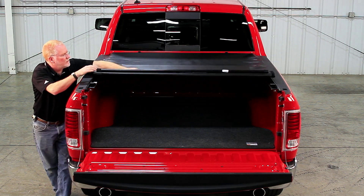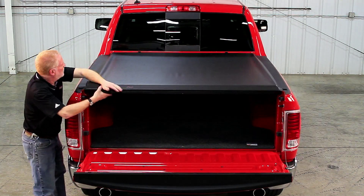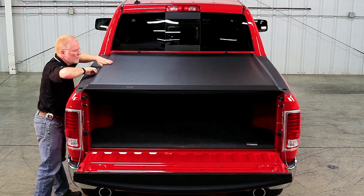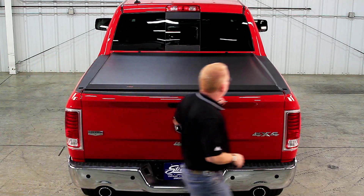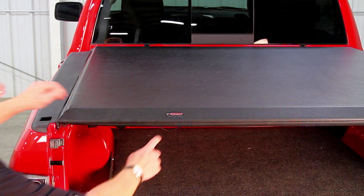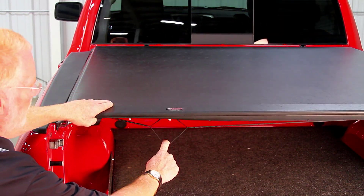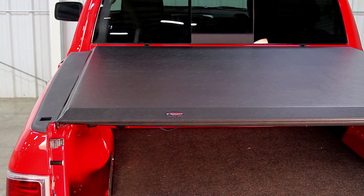Step 5: Initial operation and adjustments. Unroll the cover and place the rear bar into the strikes on the side rails. Press down on the bar to close with roughly 20 to 30 pounds of pressure. If the bar is too hard to push down, adjust the tensioners equally as needed to close. Check the cover tension by releasing the latch and opening and closing the rear bar several times — it should snap down when closing. The cover fabric should be tight with no sagging between the bows.